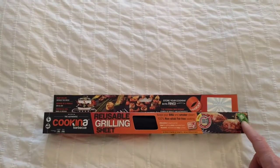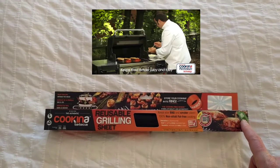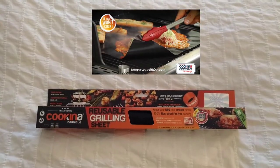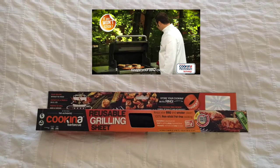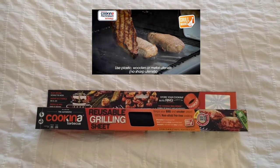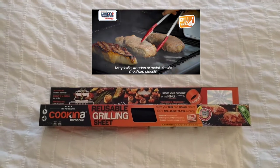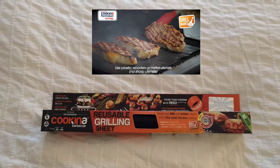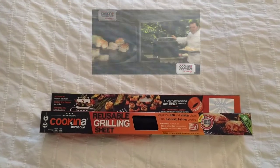I saw an ad for this thing just a few months ago and I thought to myself, that's never gonna work. A silicone mat that you put on your barbecue in order to cook food? That's ridiculous. I don't really see the benefits of it and it would never work anyway. Then we went over and visited my dad and lo and behold, he's got one of these things and he cooked chicken on it, which was perfectly fine.